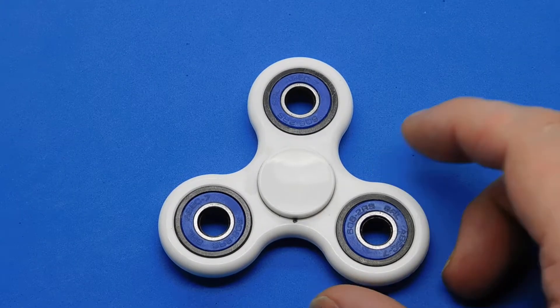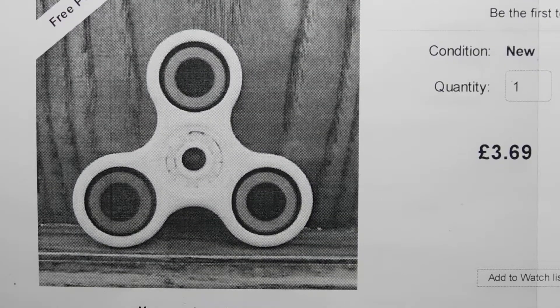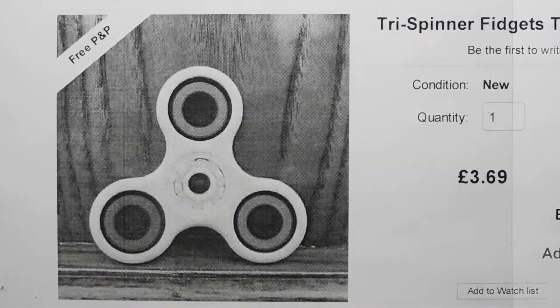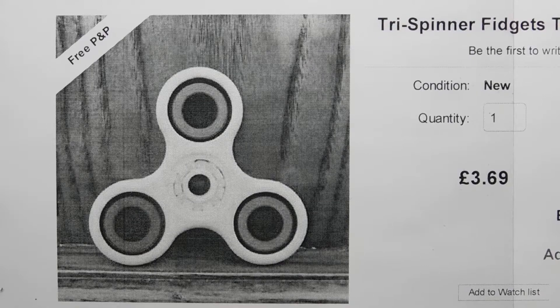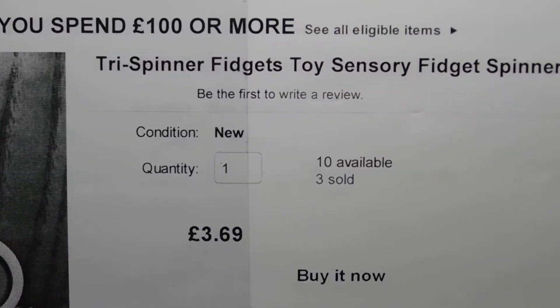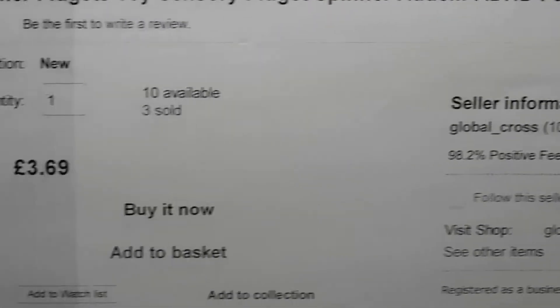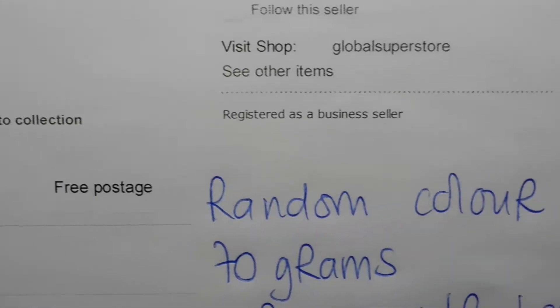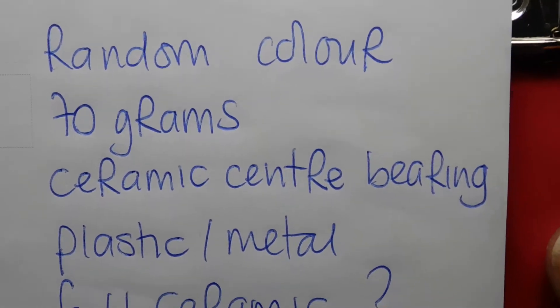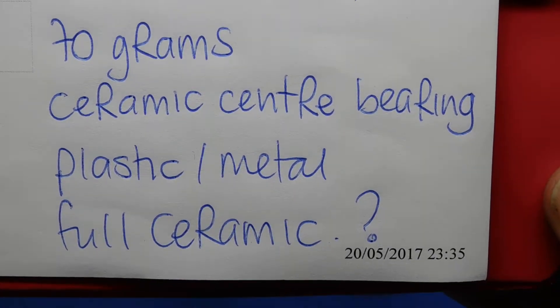I'm quite annoyed by the seller. The center bearing is supposed to be a full ceramic bearing. I paid £3.69 — it's a TrySpin fidget toy from seller 'Global Cross.' It's listed as a random color, 70 grams, ceramic center bearing with plastic and metal, and it said 'full ceramic' — I questioned that because I wanted to check.